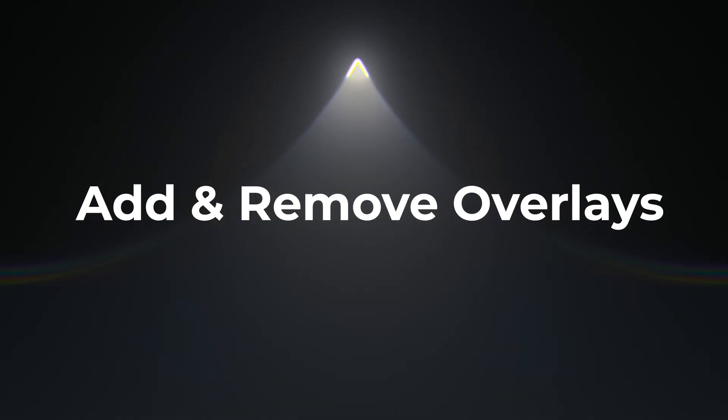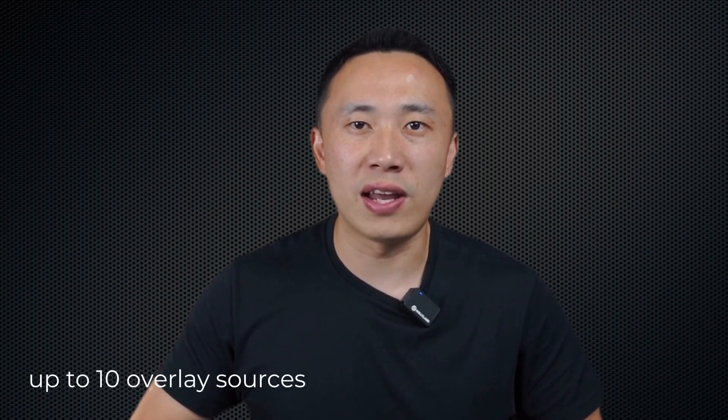This ensures that you always have a clear visual indication of which video source is currently active, whether you're using YoloDeck or YoloBox. Overlays add a professional touch to your live streams. Currently, YoloDeck supports up to 10 overlay sources.